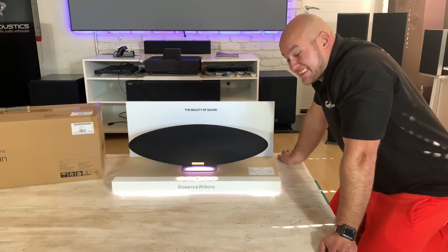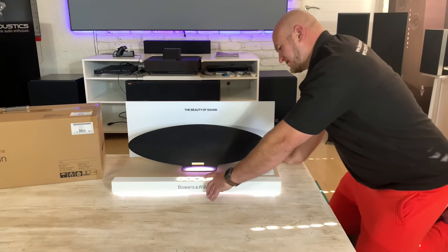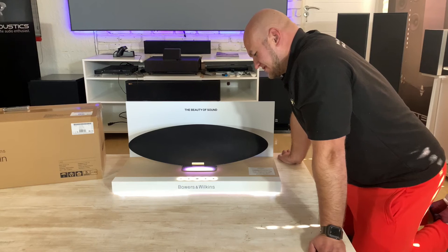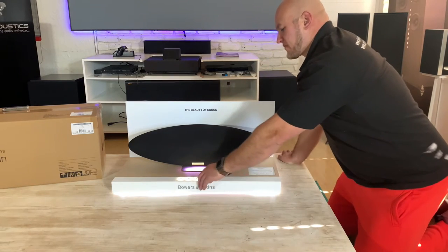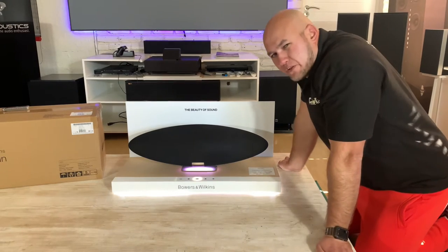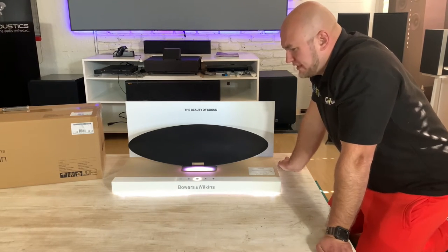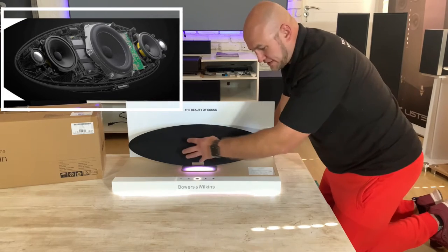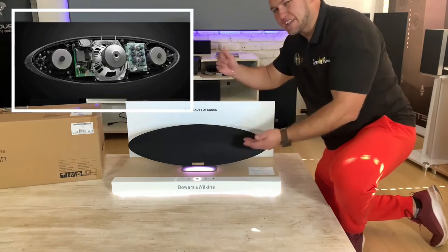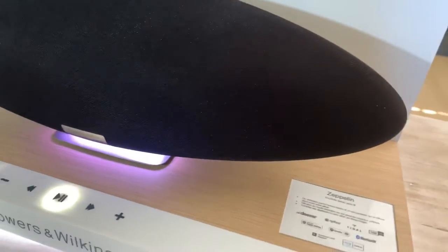This is so nice — I can't believe it. I've never been huge on wireless speakers but they are becoming all the rage. I've had a few before, but this sounds really good. Normally they're boomy or they don't have enough bass — this has all the detail. I'll add some pictures of the cutaway of how this unit is designed: tweeter, mid, tweeter, mid — proper stereo — and you have a subwoofer in the middle.